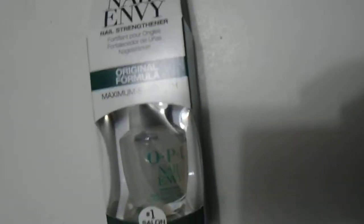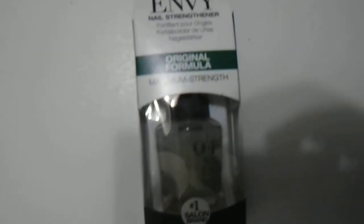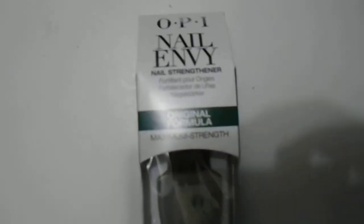Hi guys, we have here the OPI Nail Envy Nail Strengthener, original formula, 15 ml, 0.5 ounce — great quality product. Just wanted to give you a quick look at the Nail Envy. This is what you receive when you order this online; it comes like this.